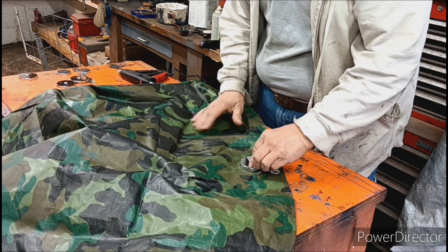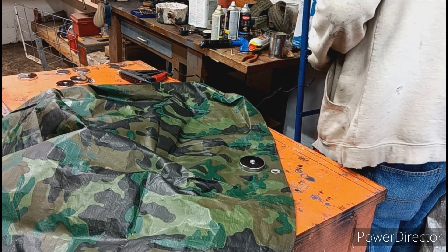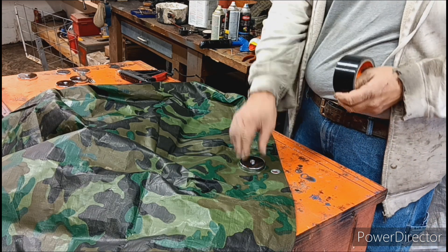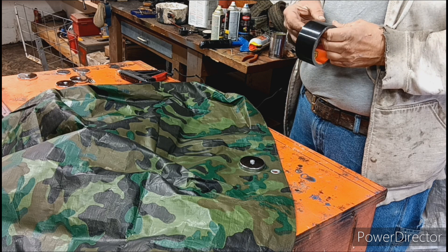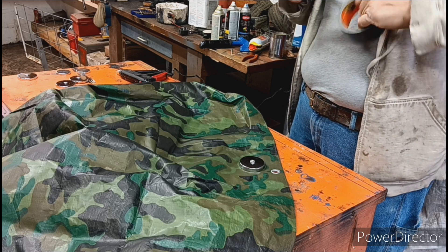So we're just going to stick that down. And I got my Gorilla tape. We're going to put this over the magnet just for added protection.